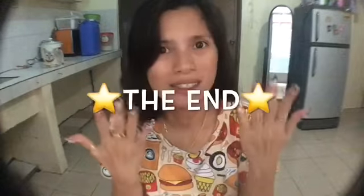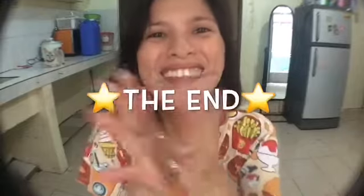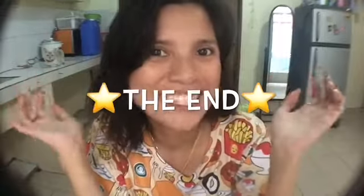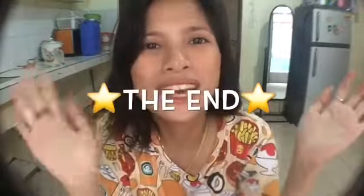That's all for today guys. Thank you for watching! Please subscribe to my channel if you want to see more nail art videos. Thank you! Any comments? Just comment below! Thank you guys!